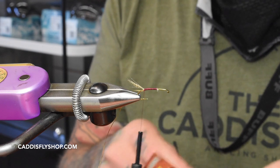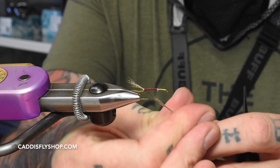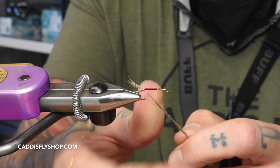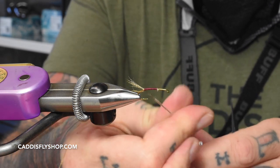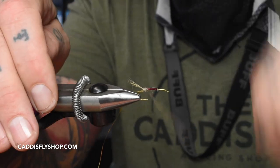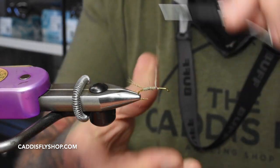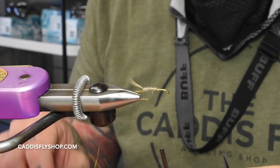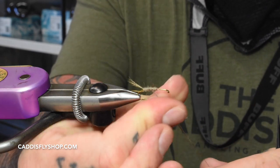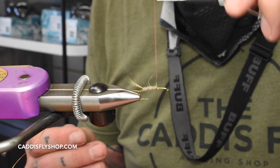Time for the awesome possum — goes on first. I like the awesome possum for the body because it dubs on super nice. Really tight. As long as you don't bulk it up too much on the thread, it makes a nice little dubbing cord. Throw it up there and just wrap it forward. I like to make it look a little bit carrot shaped.